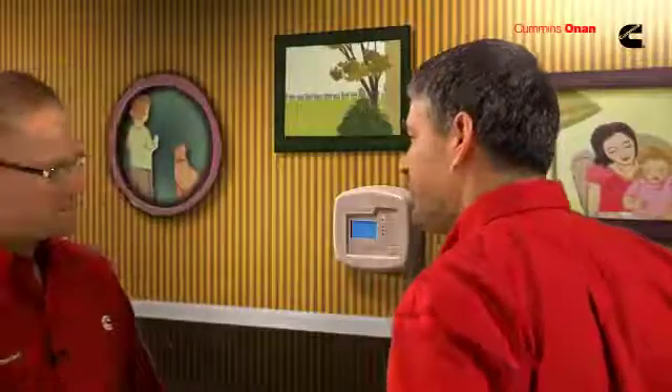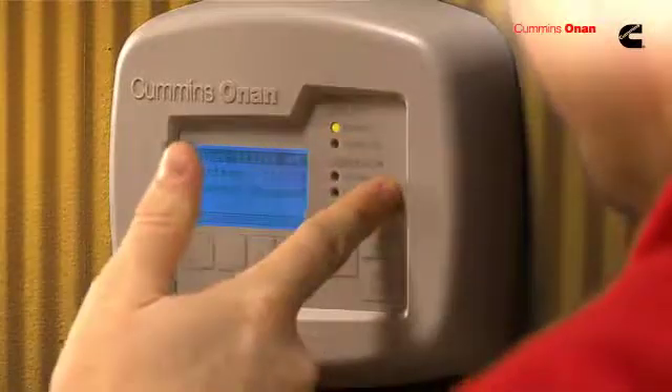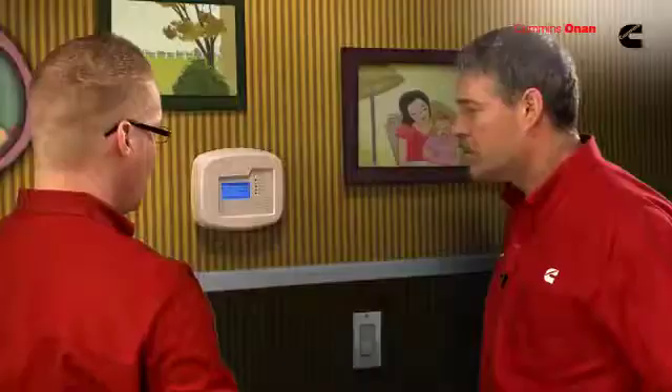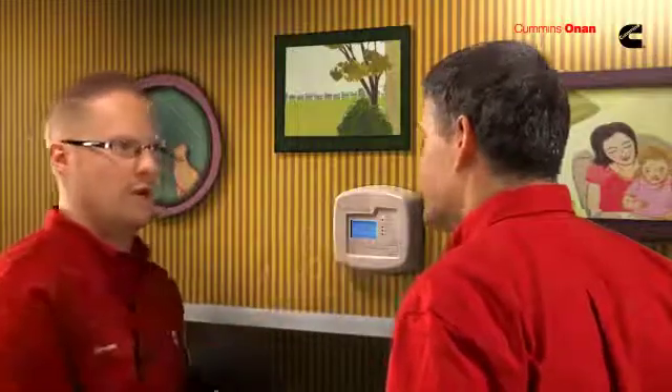This looks just like a thermostat you'd see in your house. It's going to let you know everything you need to know about your generator. From this display, you can see if your generator is connected to the house or utility. It also lets you know if your generator is running and how much load is on the generator — a nice feature so you can know if plugging in additional items will overload the generator.